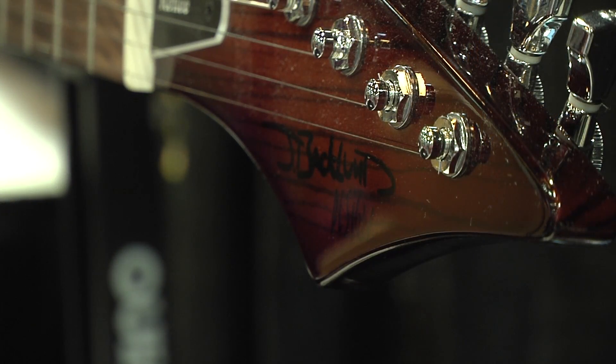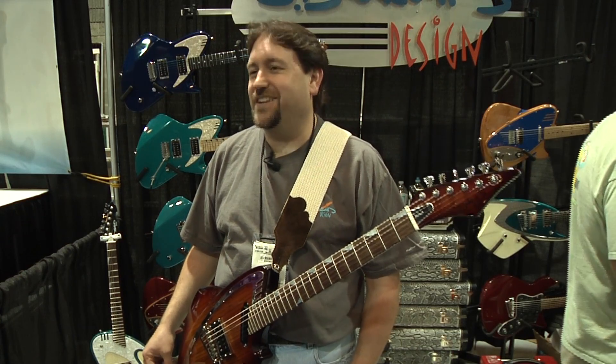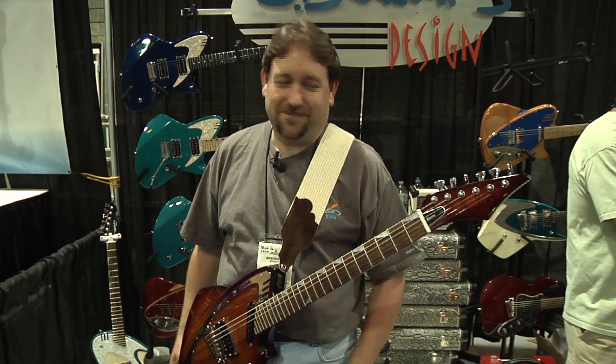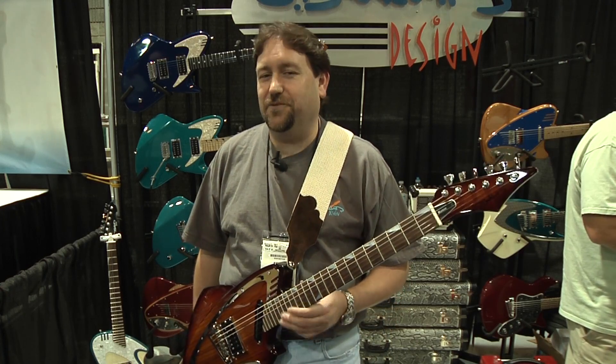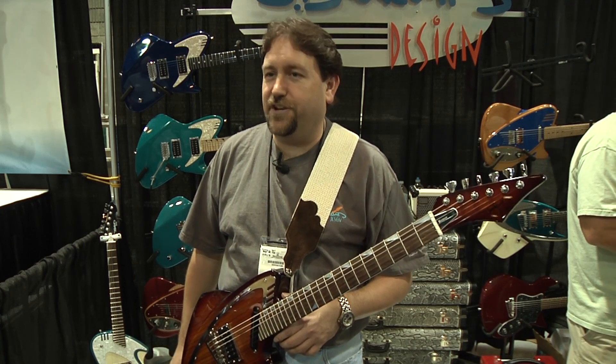It's a very retro 50s type thing, but it's still futuristic. We get a lot of Jetsons references, so it's really a lot of fun. It's something different, something unique — it's not just your standard guitar that you see every day.